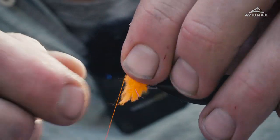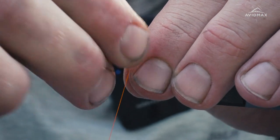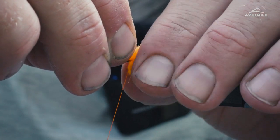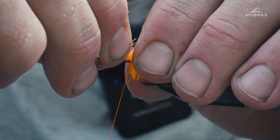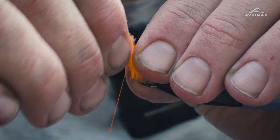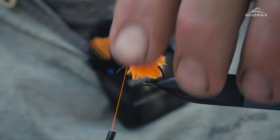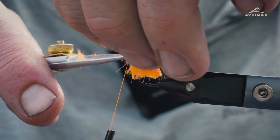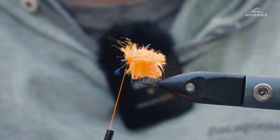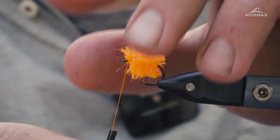About six wraps or so to get up to the front. Then same thing — I'm going to sort of part them and try to find that core again to get a nice clean tie-off point where it finishes behind the eye there. Then we can clip out our excess material and secure it down.